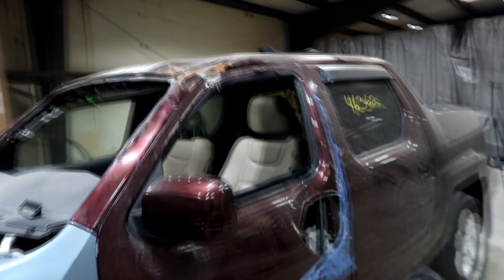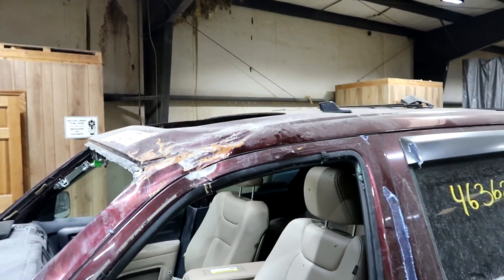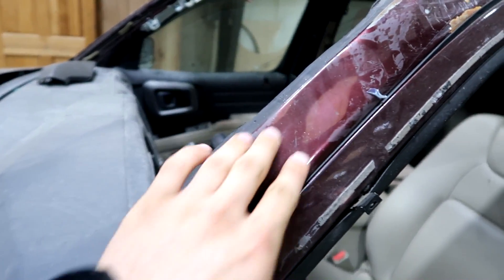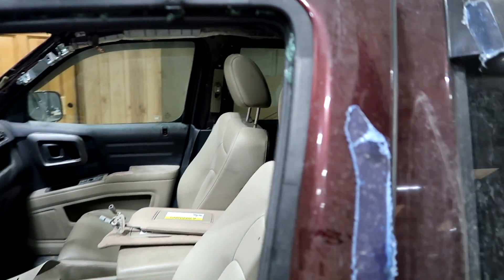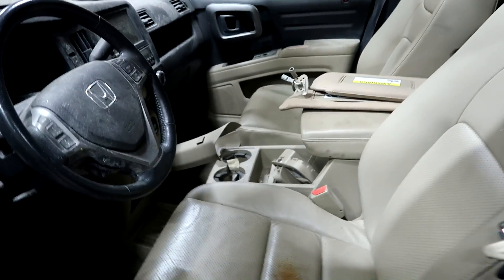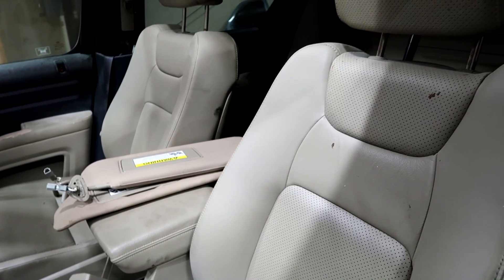Welcome back guys, it is finally part three of the Honda Ridgeline rebuild. I've been putting this truck off for a while but now I can finally get to it. I'm going to start on the roof — I ordered a whole new roof, I'll just replace the whole thing. I figure that's the best way to do it. Also this pillar, I'm going to replace it. But before I start drilling anything out, I have to get the seats out so it doesn't get any sparks on it.